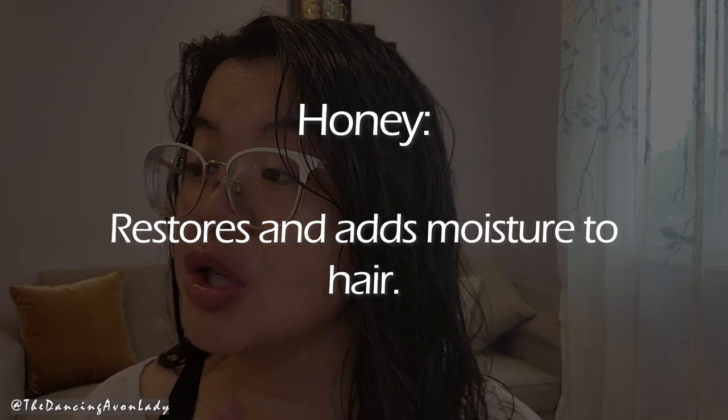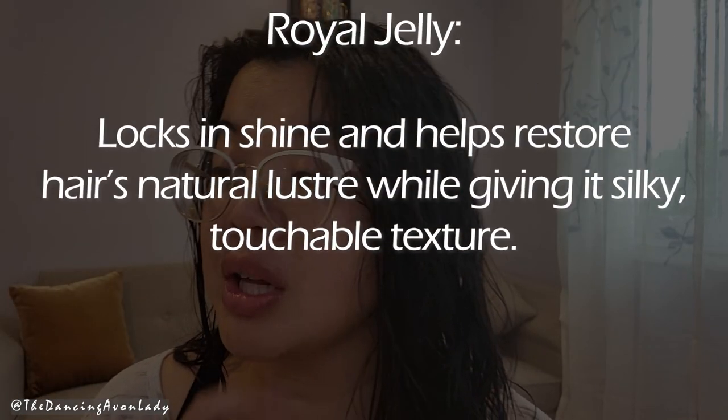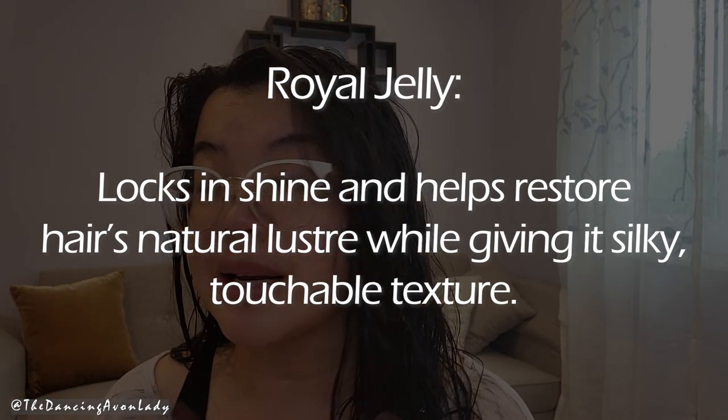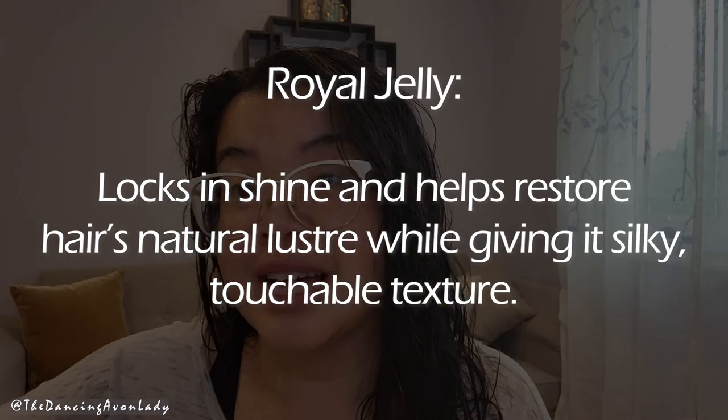Honey — love honey — which restores and adds moisture to hair. And then royal jelly, which locks in shine and helps to restore your hair's natural luster while giving it a silky, touchable texture. All great things, but let's see how this works.